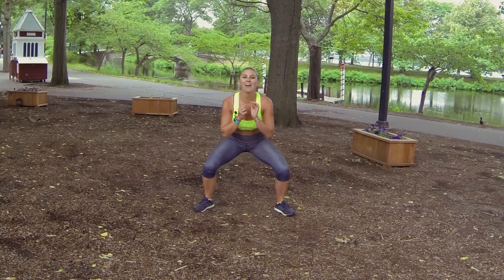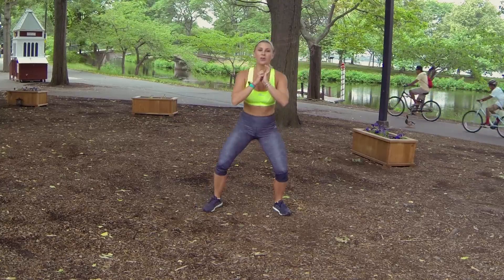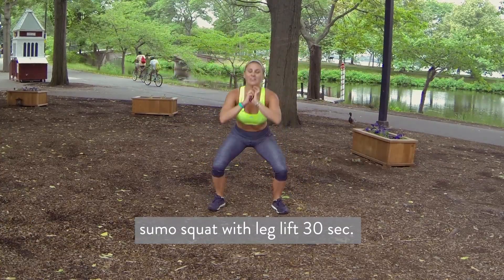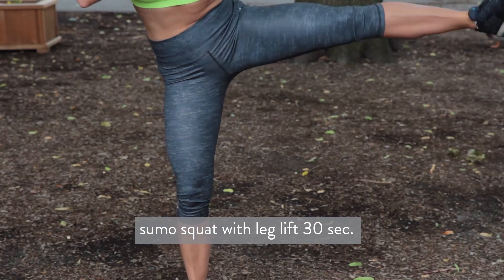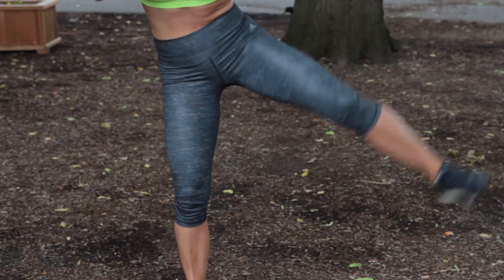The first move we're going to do is a sumo squat with a leg lift. We're going to be doing this move for 30 seconds. Squat down and then lift your leg up high to the side as you come on up. Make sure you're getting down low, squatting it down, and lifting it on up. Keep your abs tucked in — I'm holding them in the entire time.